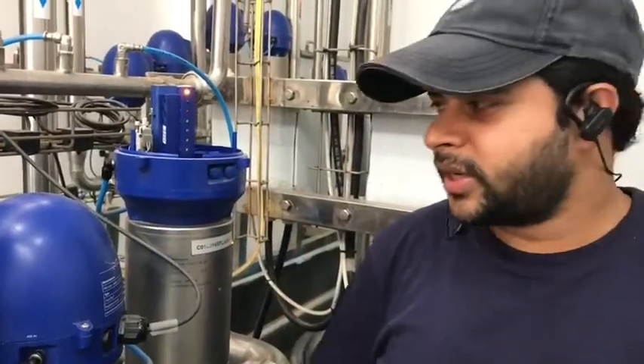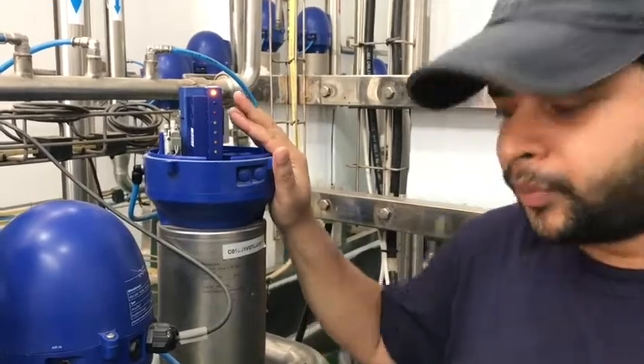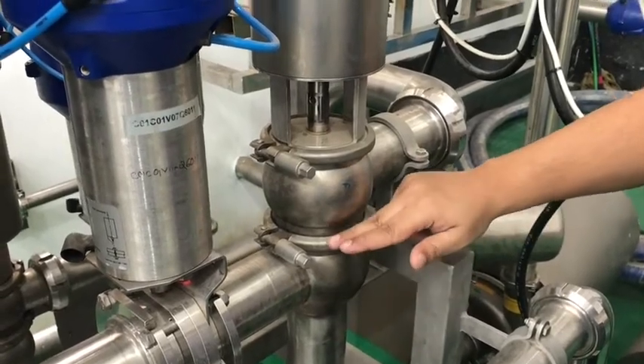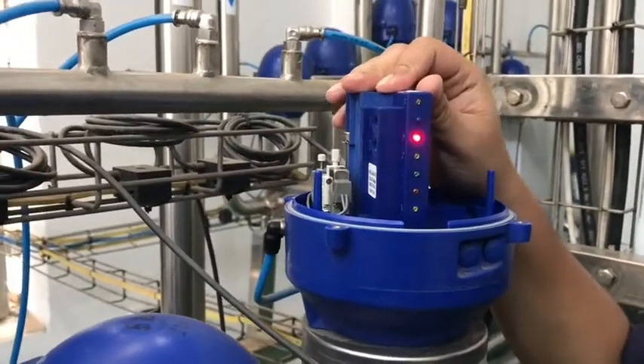Hello. Now we are going to set up a actuator for the unit single seat valve. The seat position is here — if it is activated it will go down, and if it is reactivated it will come back. So now we are going to set this actuator for the SSB valve.